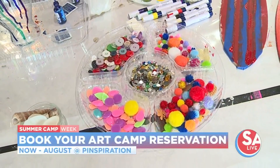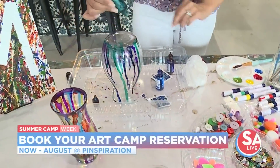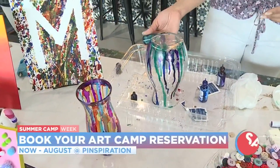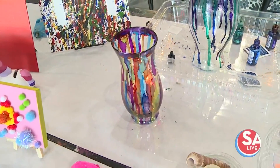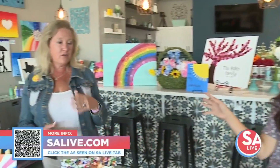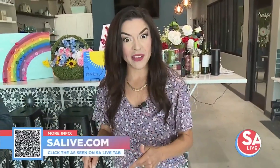It's 9 to noon during the summer. All right, snacks are provided and all you have to do is make your reservation and inquire with Christine. We have all the information on EssayLive.com — just click the ask scene on EssayLive tab and you can make your reservation. This is happening all summer long, going through the middle of August, but you do need to make sure you make a reservation so we can prepare everything. We will close them out — we've got some spots left, so go ahead and have your kiddos come join us!